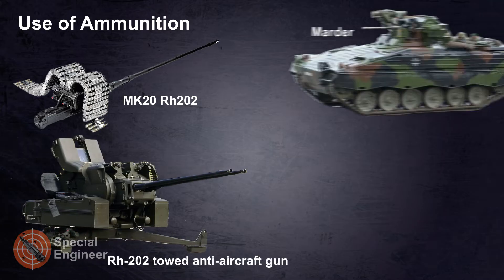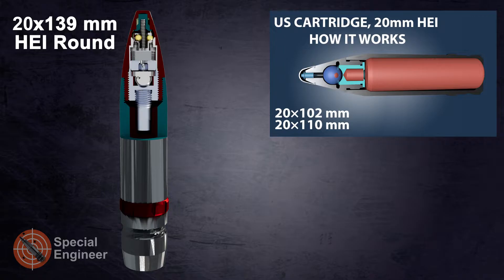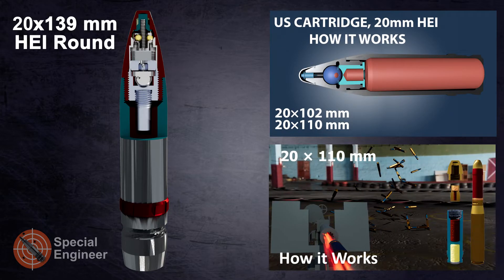20mm caliber is a specific size of popular autocannon ammunition. Ammunition of caliber 20 by 139mm is widely used in ground armored vehicles and anti-aircraft guns. Some types of shells of this caliber have explosives and a mechanical fuse. We will look at the operation of one of these shells in this video.